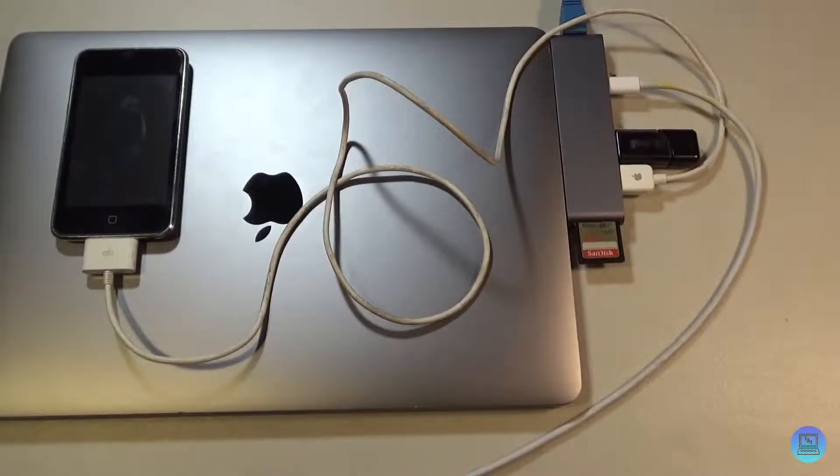Everything starts charging — ha, okay that was a terrible joke. I'll see myself out.